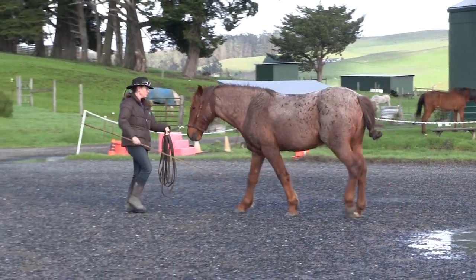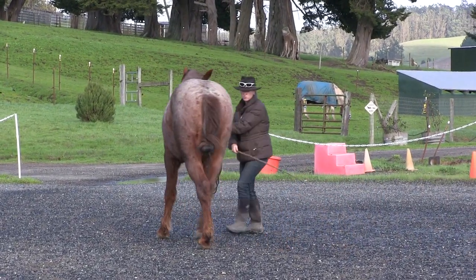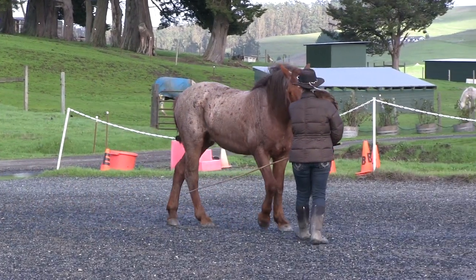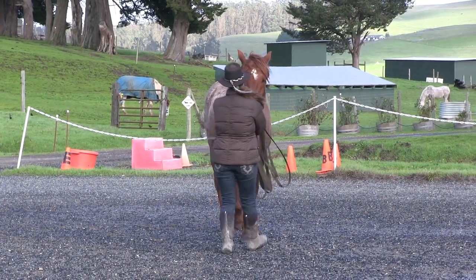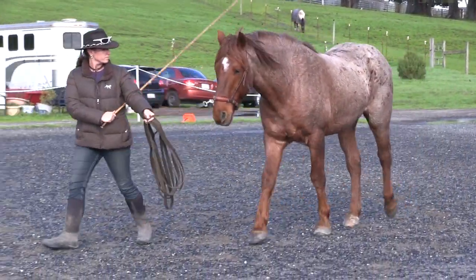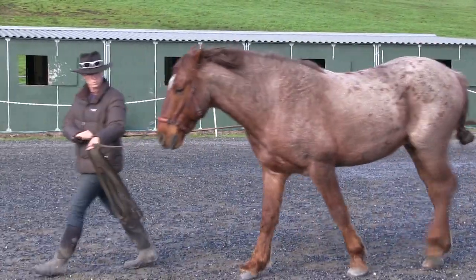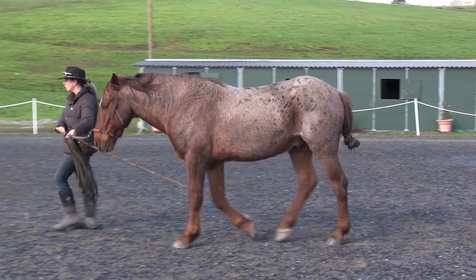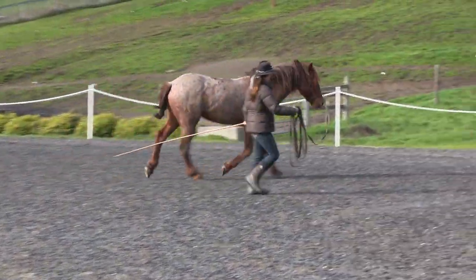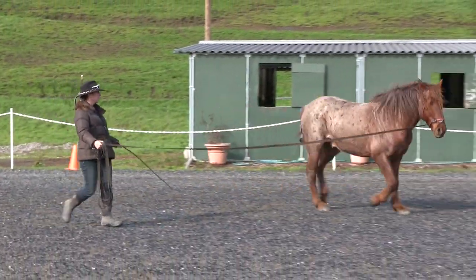So I let that go for a bit and went to the right. Something Chantel, Manolo's assistant trainer, told me stuck in my head: the right side will teach the left side. So I checked out how he was going to the right. To the right, he is as he usually is — fairly relaxed and loose.